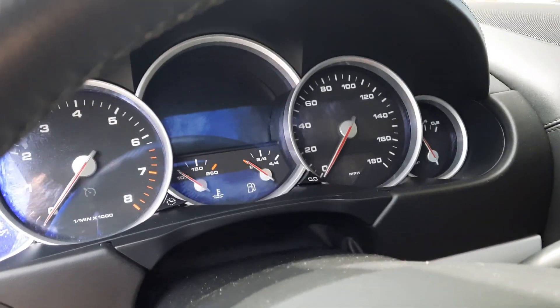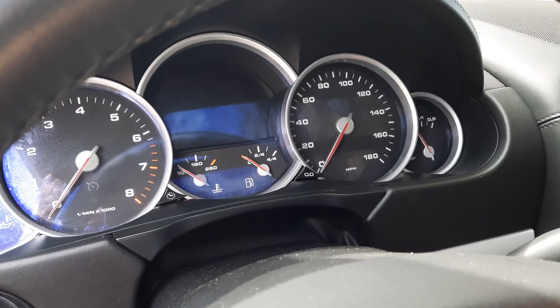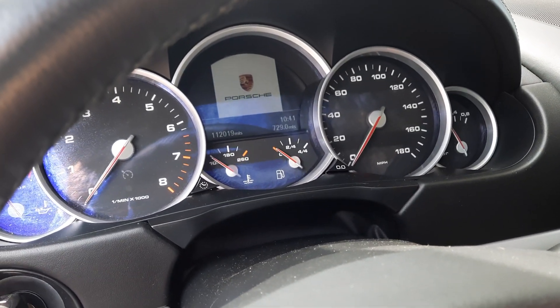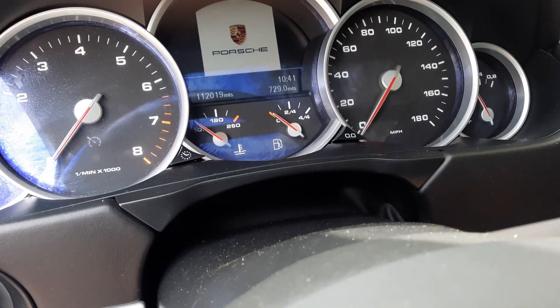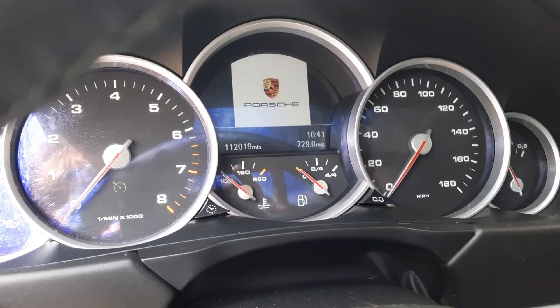Hey guys, we're gonna do an engine video and I'm actually gonna climb underneath the car so you can hear the bottom end. Just bear with me as I get situated.